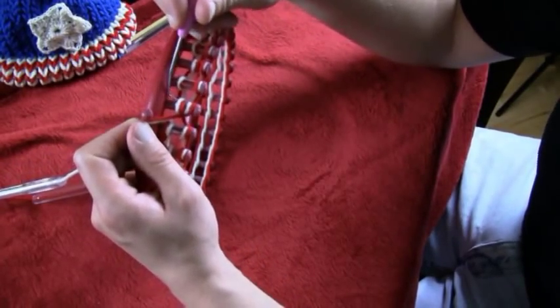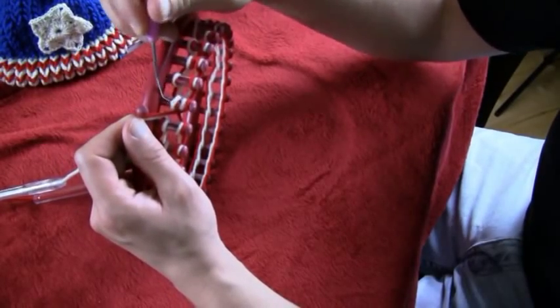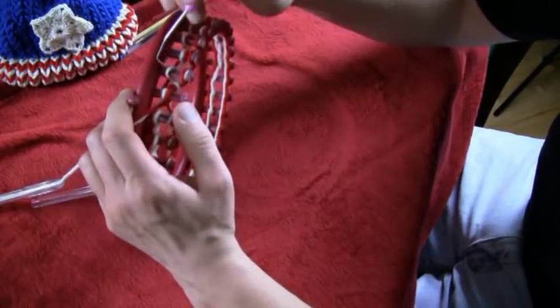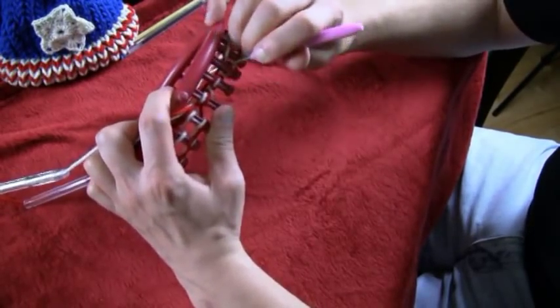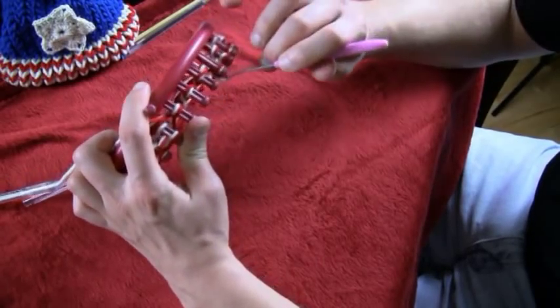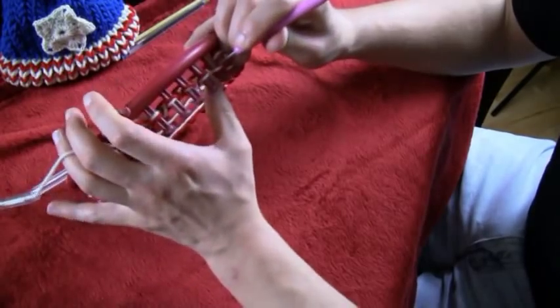What we want to do now is take the bottom — so this is the last one that I wrapped — pick it up and put it over the peg. Work your way backward. I always use my loom upside down because it's a lot easier to put your hook in and pull toward you and pull down.